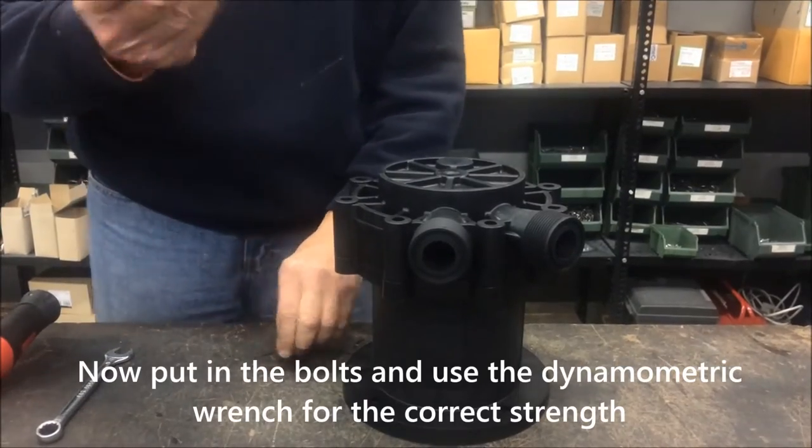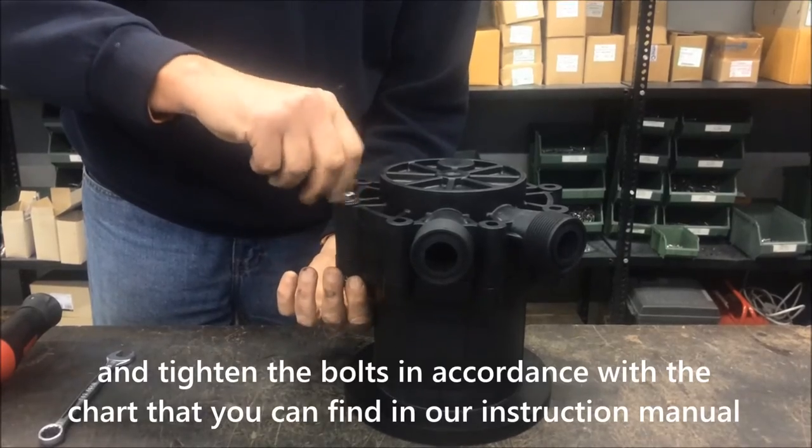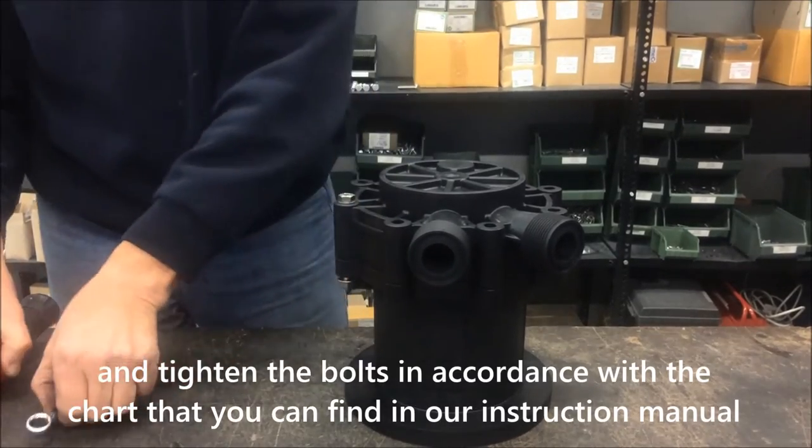Now put in the bolts and use the dynamometric wrench for the correct strength, and tighten the bolts in accordance with the chart that you can find in our instruction manual.